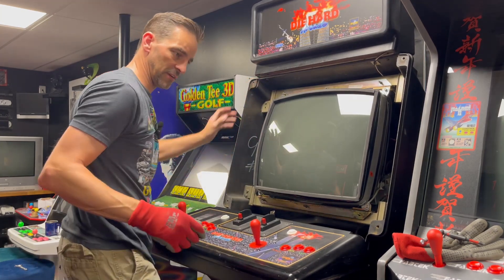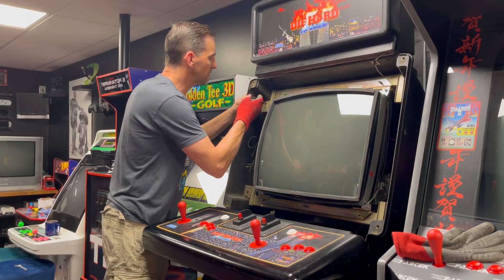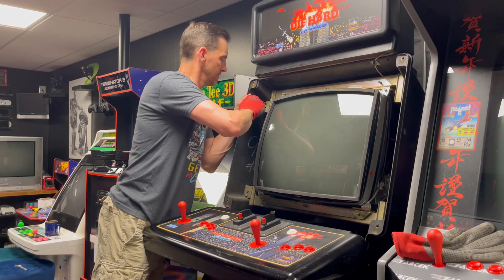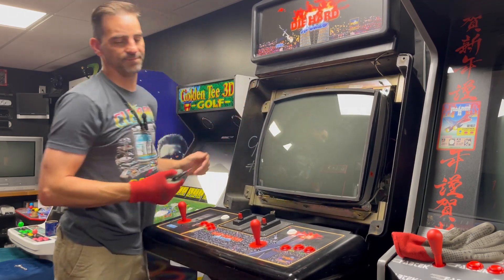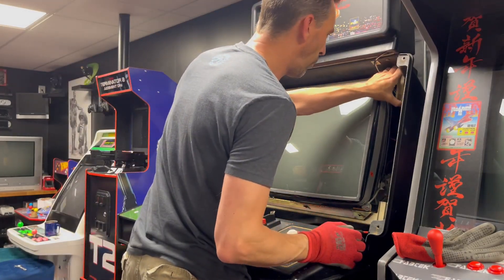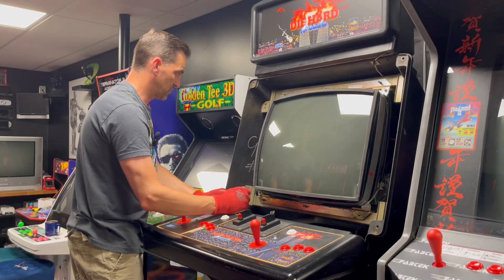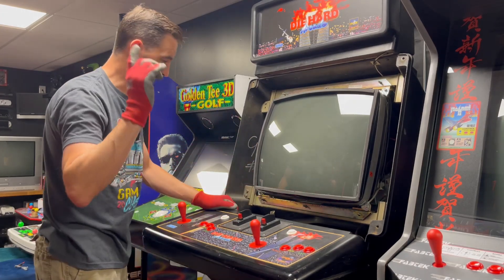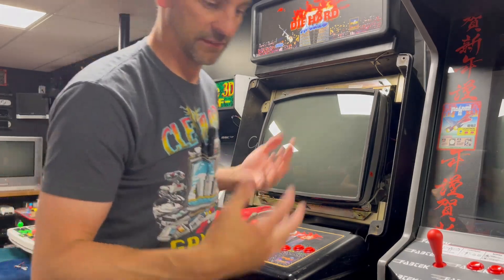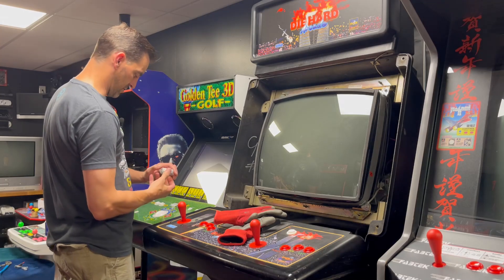Actually, if I can just loosen it I don't even need to take it out all the way because these holes are kind of slotted. It's freaking plastic — I can't get any bite on it. Let me grab a tool — I've got a little easy-out set here, I have no idea if these things are going to work.